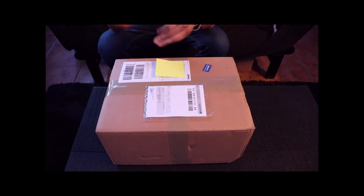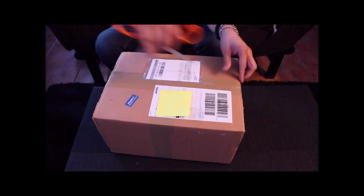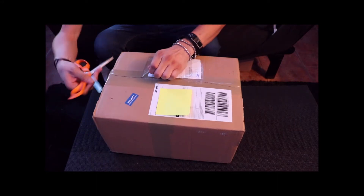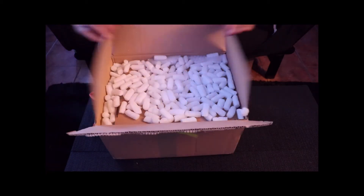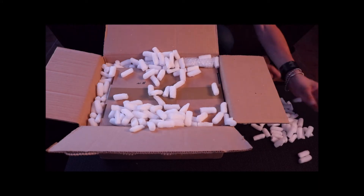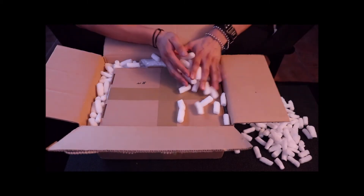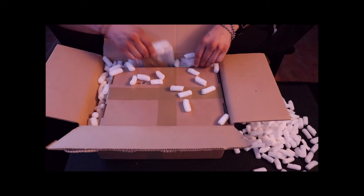The box here is probably about six pounds. Let's go ahead and get our blade here and open this up. That's pretty well packed. Lots of peanuts in here, so a nice little mess. Let's toss this to the side and unbox this. We have a box within a box here — there's quite a bit of stuff in here.